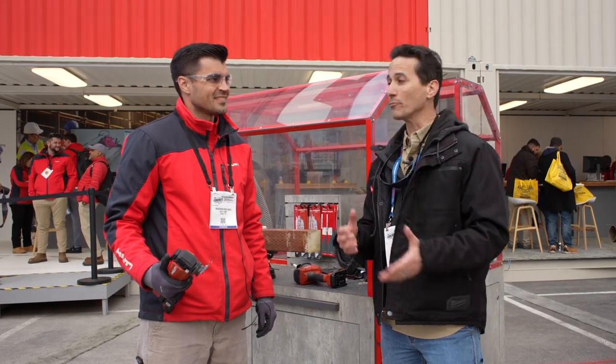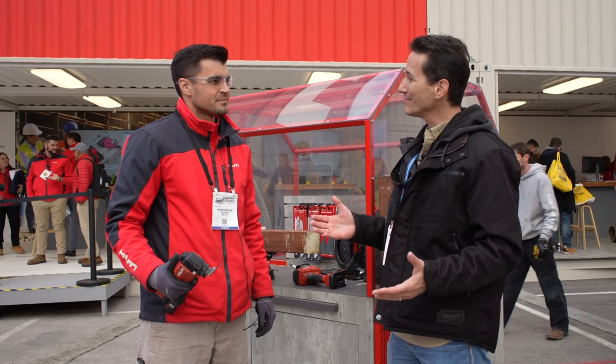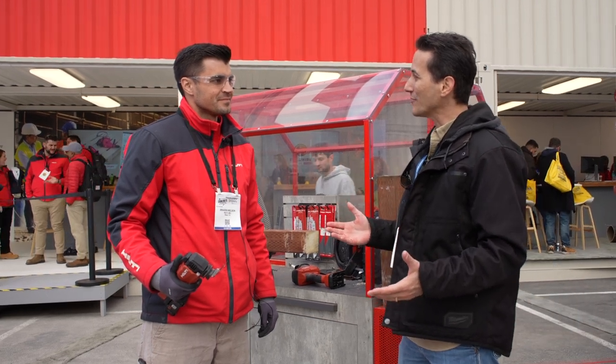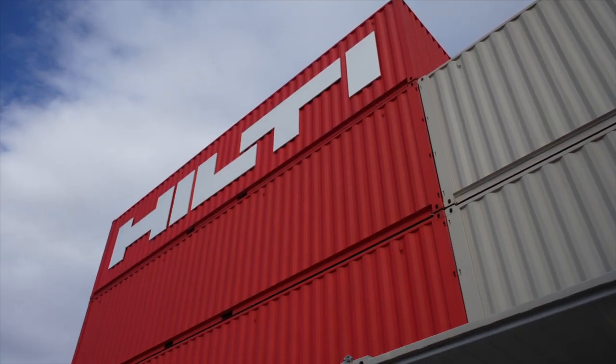Hey, I'm Clinton Ballard with Pro Tool Reviews, here with Brayden at Hilti. You're going to show us some tools that not too many people have seen yet because they're coming out this summer. I just saw you take them out of a locked box — this is really cool. So what are we looking at?